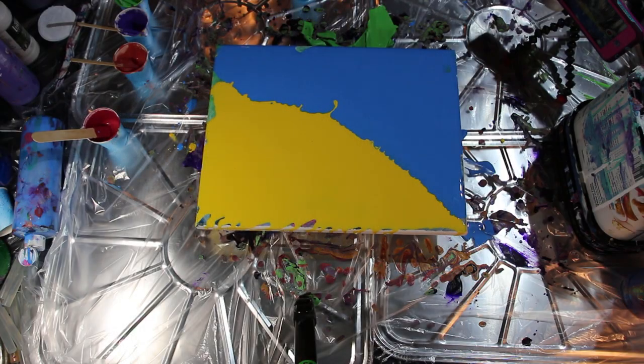I've already put my yellow and blue base down. These were Likotex Basics colors and I added a bit of Artist Loft white to it. Plain and simple, I'm just going to mix a few colors here at random and we're just going to do a flip cup.